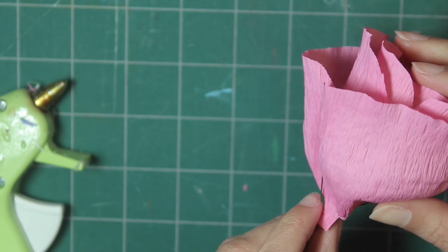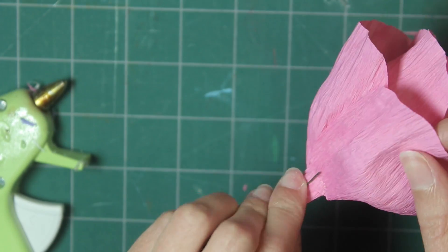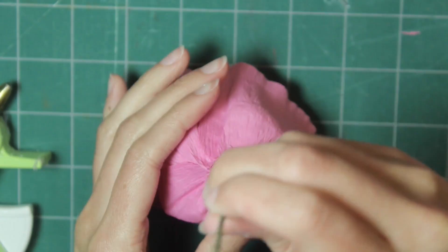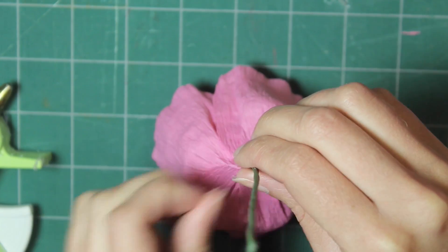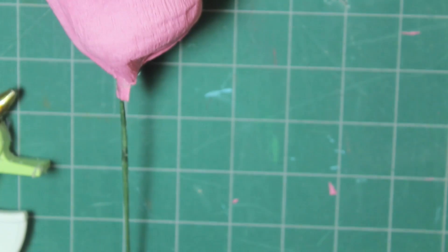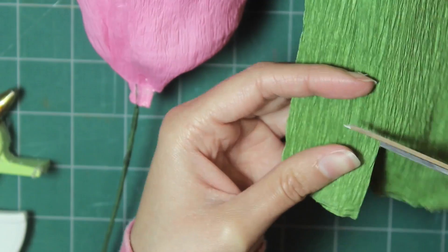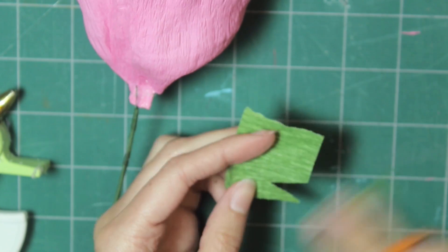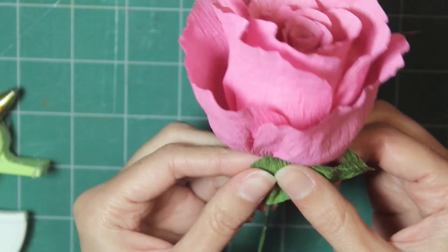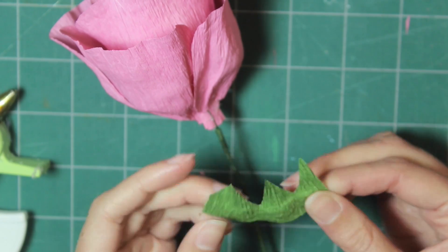That's it for the rose petals. Now we are going to add the stem — pinch that Y-shape onto the bottom of the rose. You may need to trim it shorter. Put glue on the bottom of the rose and put it in place. Then take some green crepe paper, cut some triangles into the top, stretch it out a little bit, and place it around the bottom of the rose, making sure it covers the wire.